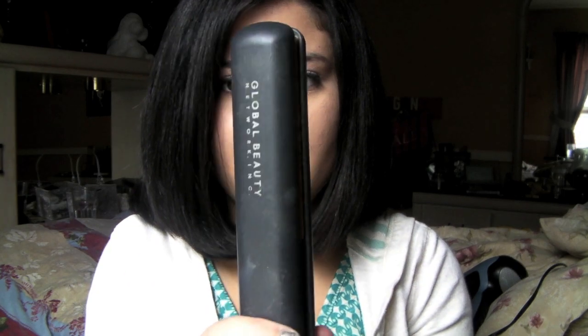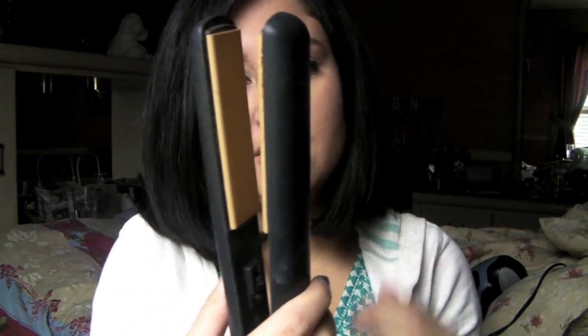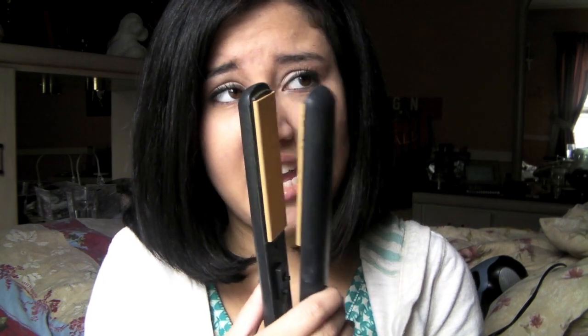My favorite tool — my lifesaver — is the CHI one-inch flat iron. I know there are lots of flat irons out there, and I'd maybe buy a one-and-a-half inch if I could, but I've had this one for four or five years as a gift and it still works great.